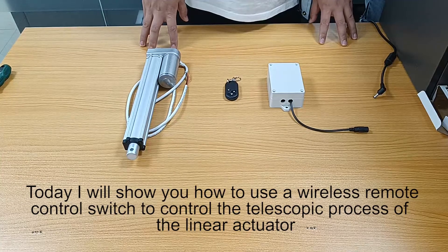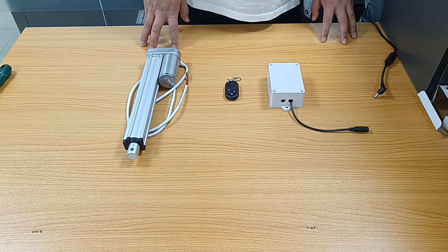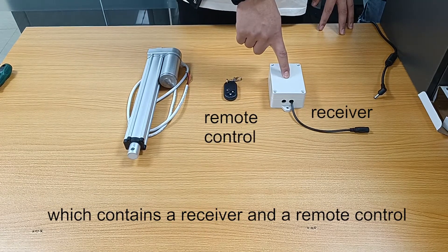Today I will show you how to use a wireless remote control switch to control the telescopic process of the linear actuator. The model of this wireless remote control switch is 0020601, which contains a receiver and a remote control.